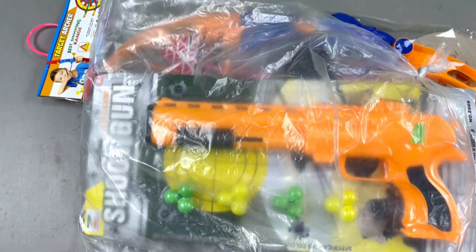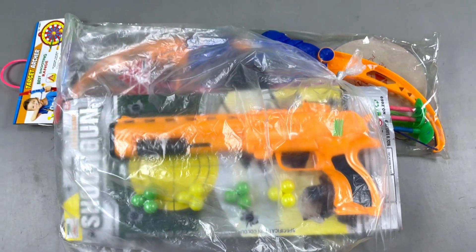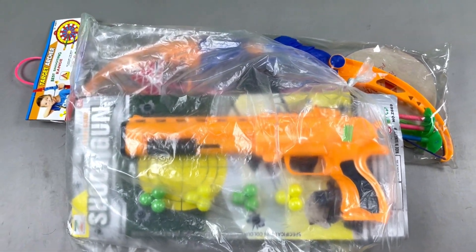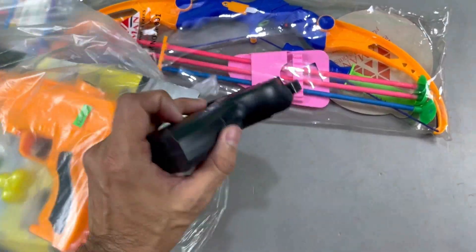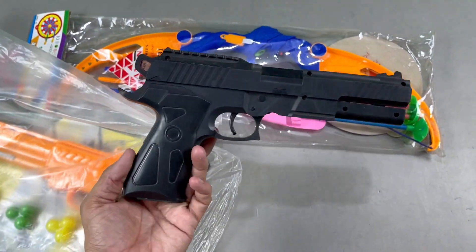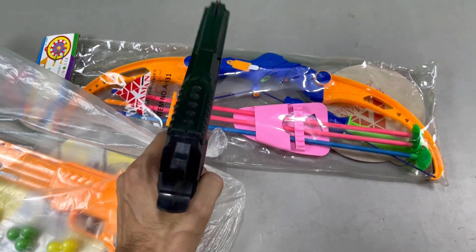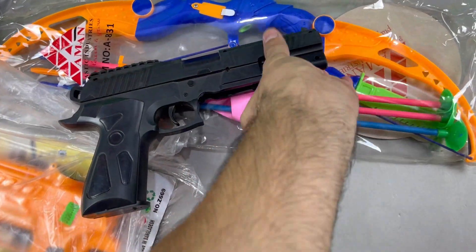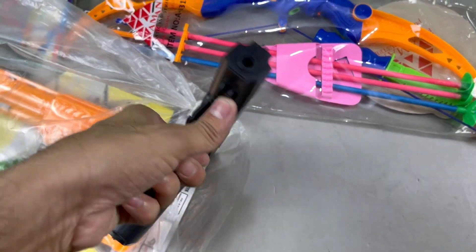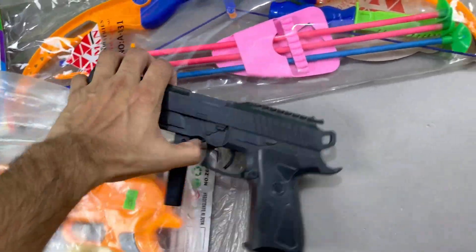Hey guys, welcome back to my another video. Today I am going to show you a very short video. To start, I am going to show you a realistic toy pistol — a color toy pistol full of black. Realistic toy pistol.